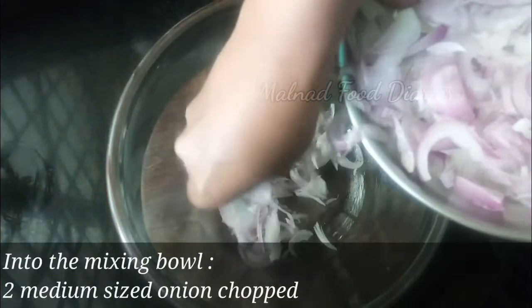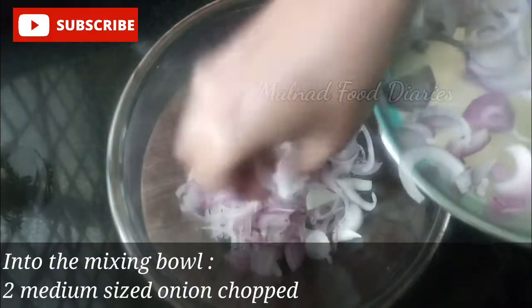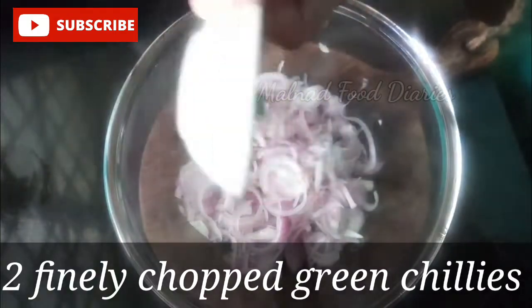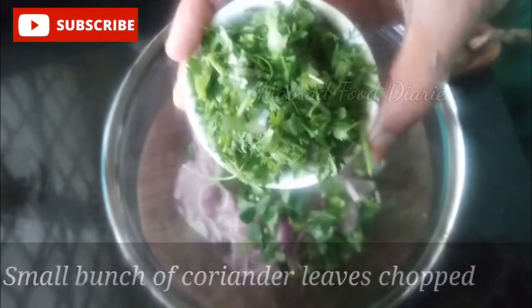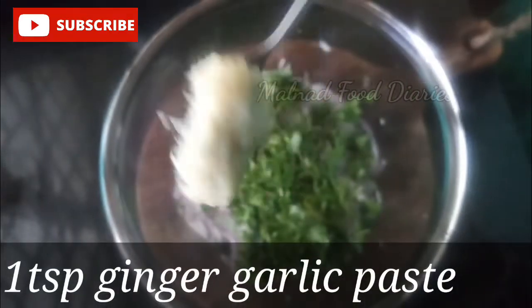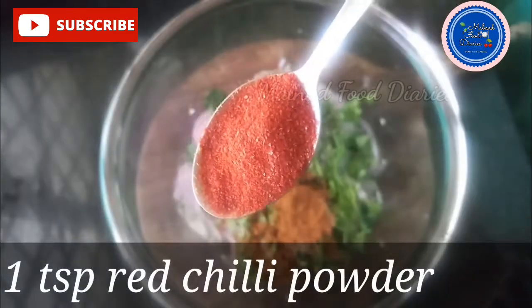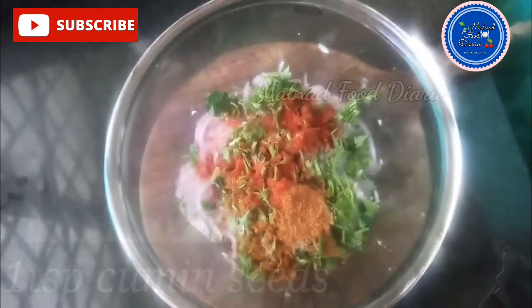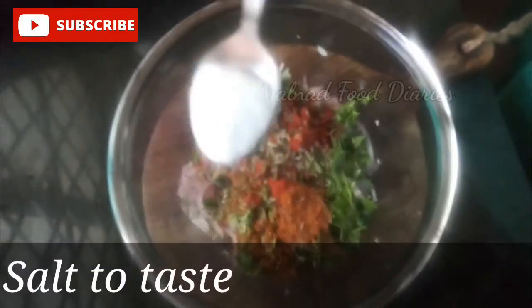We will use 1 teaspoon of garlic paste and 1 teaspoon of salt.